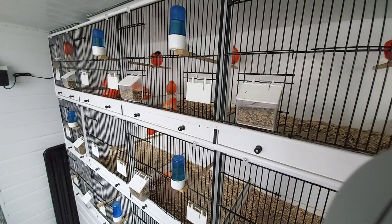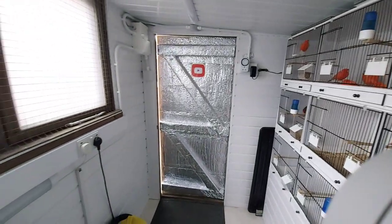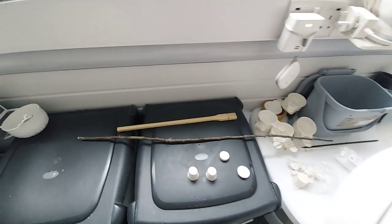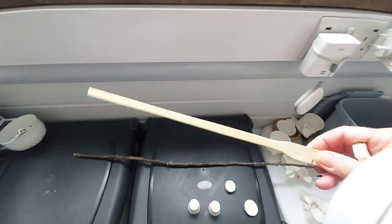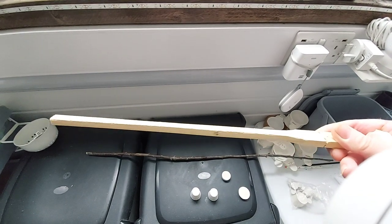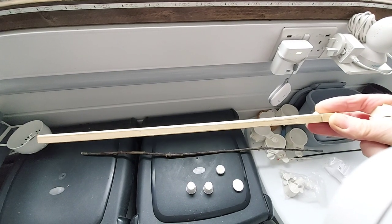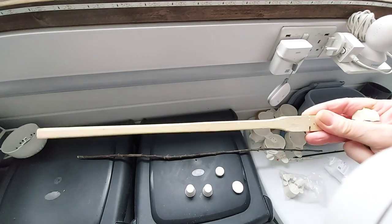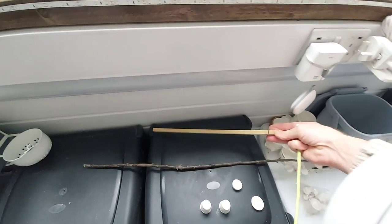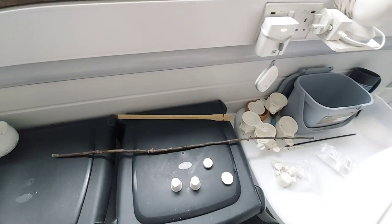Hi all, hope everybody's well. Just going to make a quick video this morning about perches. These are the wooden perches I use in my cages — they're fine, great for the adult birds. But when your birds have just come out the nest with very small feet, they can be very hard on the bird's feet and they're too wide for the bird to grip.